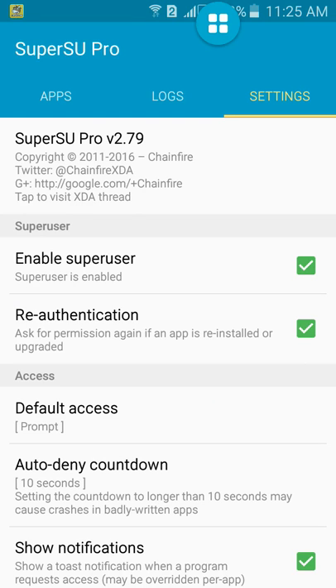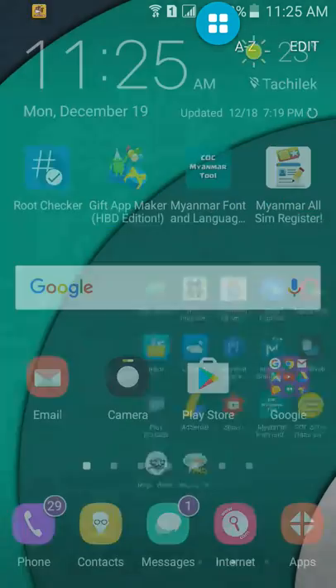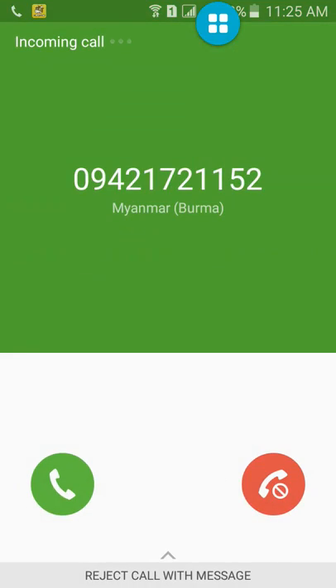Check it. SuperSupro V2.79. Yes, that's the Pro version. Do not run. Now... Thank you.